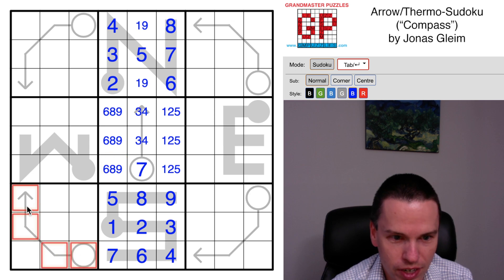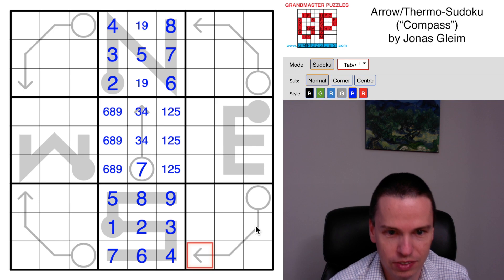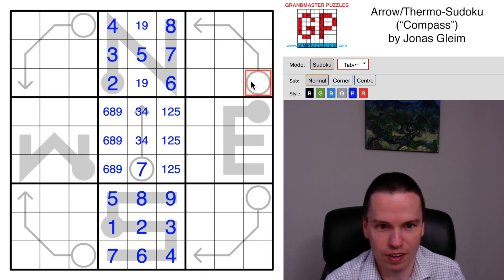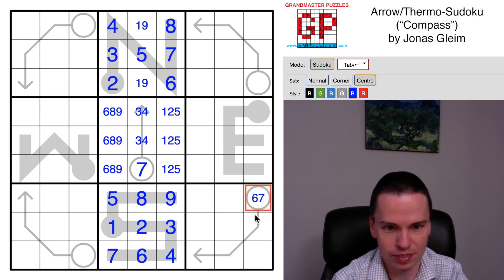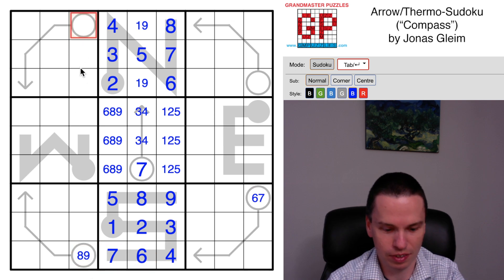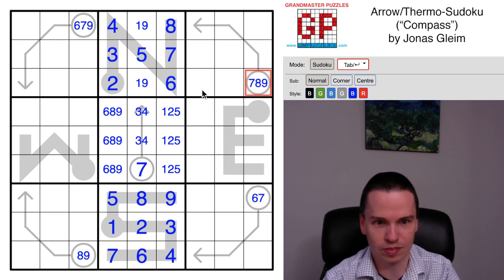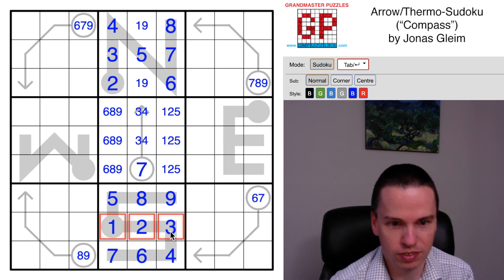Now let's look at some of these external arrows. Notice that all these arrows have three cells within the same cage, so these are going to be six, seven, eight or nine in size. We've got some values - for instance, this eight-nine sees that cell, so six and seven are left. Six-seven sees this one, so eight-nine are left. This right now is a six-seven-nine, this is a seven-eight-nine, just from the values we have and thermometers around.